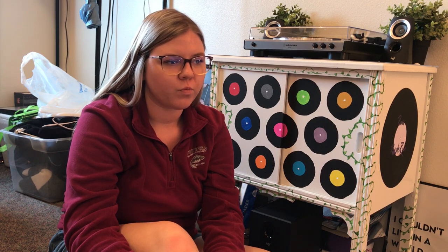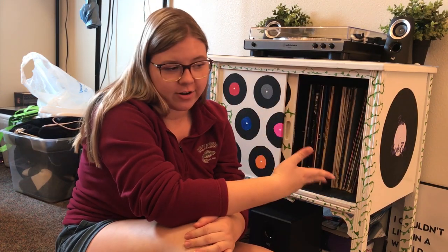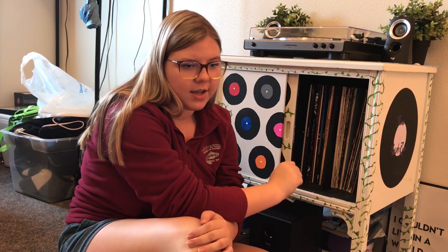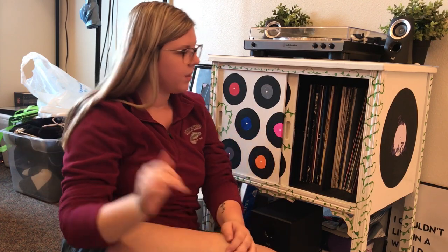So I just filmed this entire portion of the video showing you all my records, watched it back, and you couldn't see me. Second time's a charm! In here obviously we have the records. I have them organized a little bit — these ones are brand new ones I bought from places like Barnes and Noble or Amazon, and then these ones are more used ones I found from thrift stores or vinyl record shops.